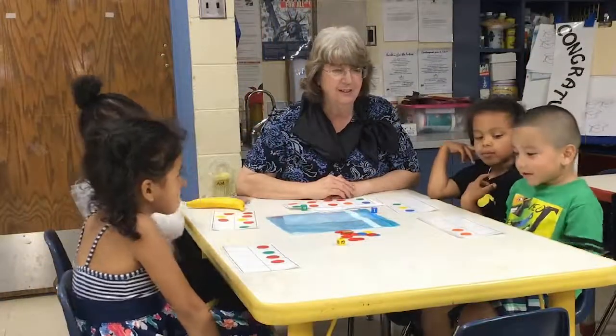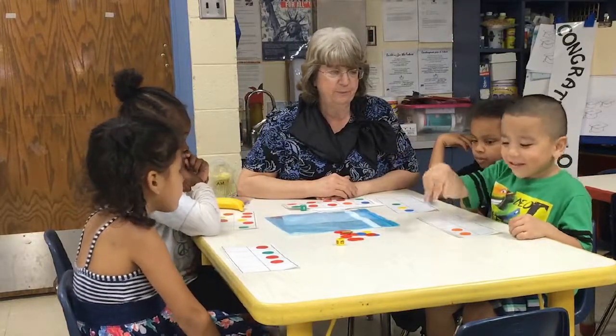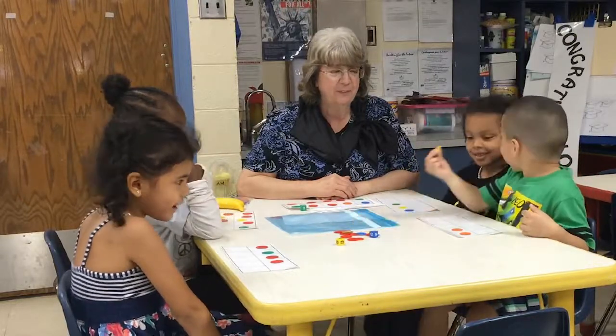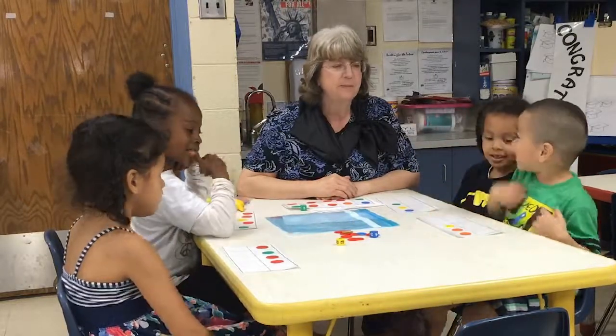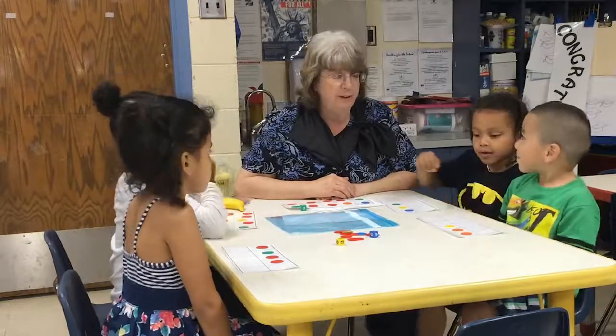Okay, Alex, there's your die. One. One. Can you touch count the whole thing? One, two, three. Very nice.